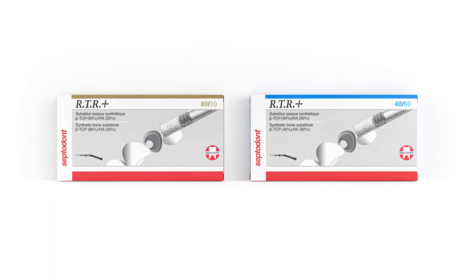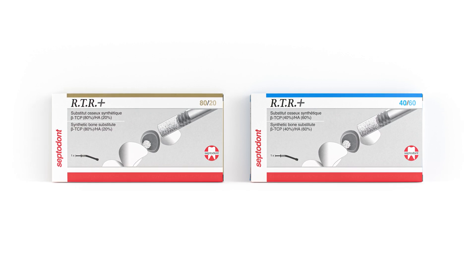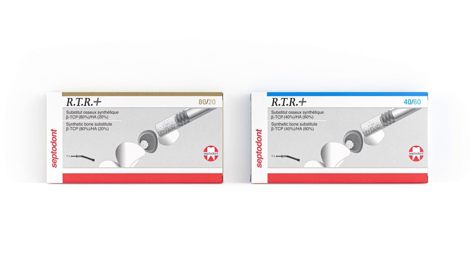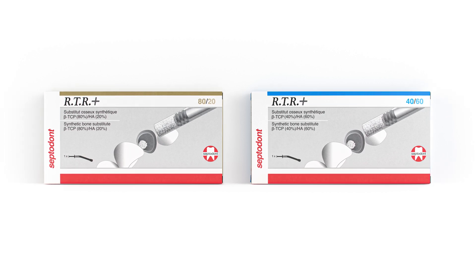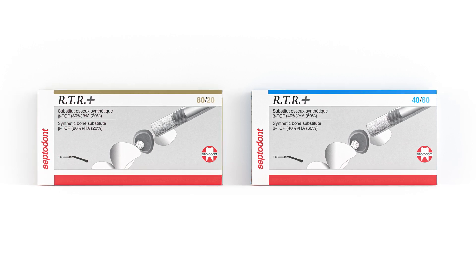RTR Plus 8020 is 80% beta-tricalcium phosphate and 20% hydroxyapatite. RTR Plus 4060 is 40% beta-tricalcium phosphate and 60% hydroxyapatite.